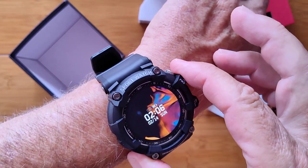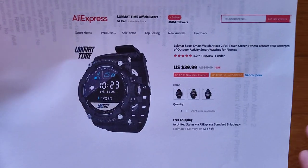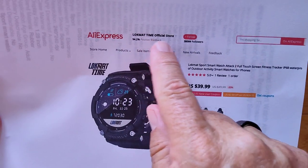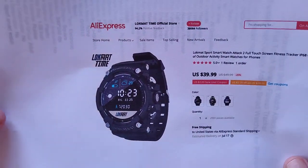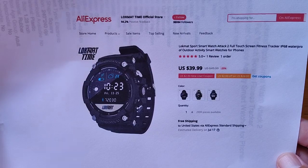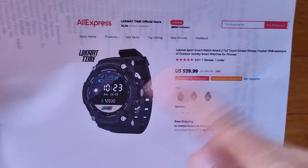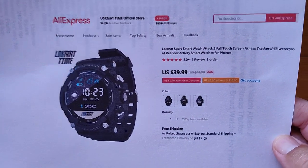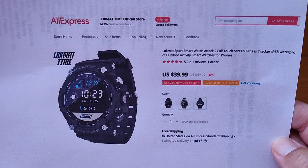That is basically the watch — it's the Attack 2, or ATT&CK 2, from the Lockmat Time official store on AliExpress. Head on over there and check it out. I'd appreciate it if you use our link to buy it — it helps us here at SmartWatch Ticks. Alrighty gang, we'll see you again soon, and thanks for watching.